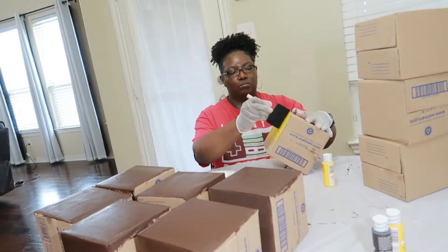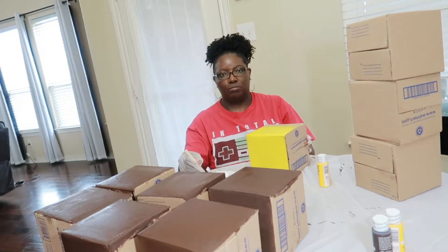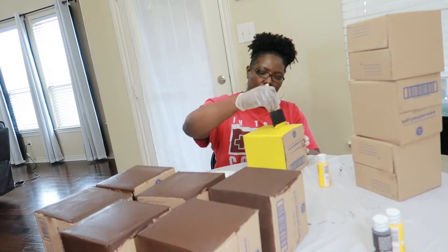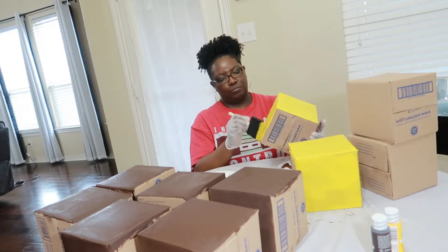Next you want to paint your yellow boxes. I had a total of four yellow boxes. The yellow boxes are going to serve as that yellow question mark, and with the yellow we had to apply a few extra coats of paint.